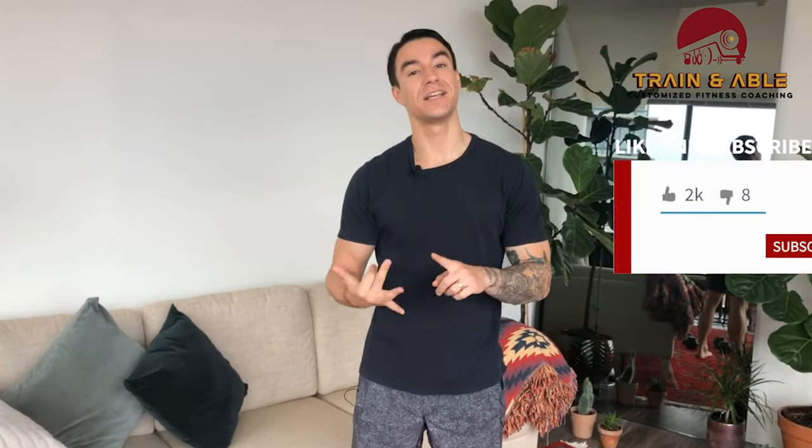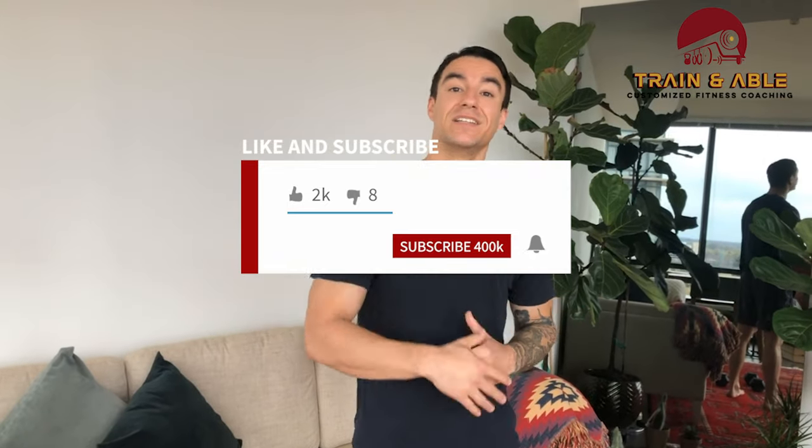Hope you have fun! Like, comment, subscribe, send it to someone else, and I will see you guys tomorrow for our next one.